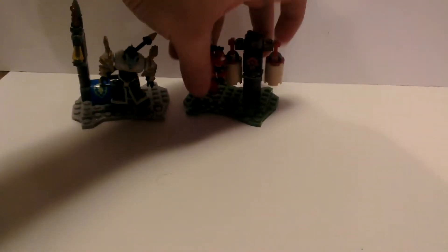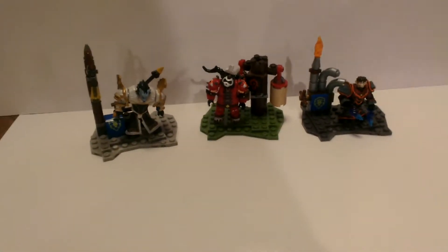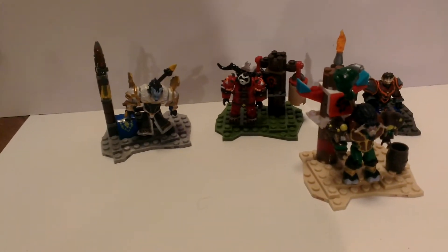Just a quick overview of the ones I've done so far: the Draenei Priest, the Pandaren Hunter, Gnome Warlock, and Tauren Druid.